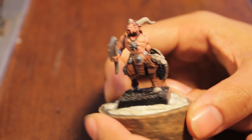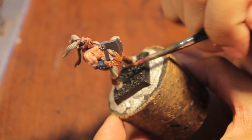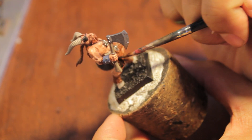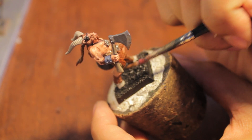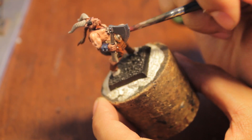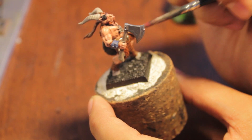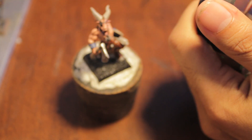We're back and now we're going to get into the shading. First, we're going to take Agrax Earthshade, which is the majority shading color. We're going to paint everything but the cloth and the skin — so all the fur, all the horns, wood, and metal areas. I also found some stone totems that I painted with Dawnstone Gray — any gray will work, I use Dawnstone Gray, it's like the new Codex Gray.